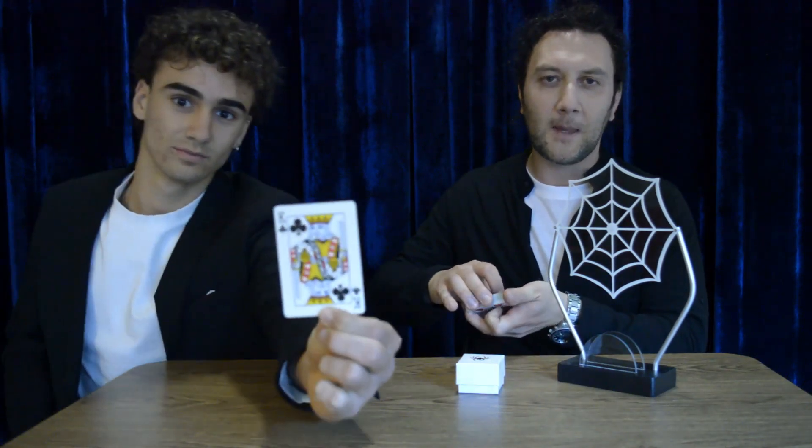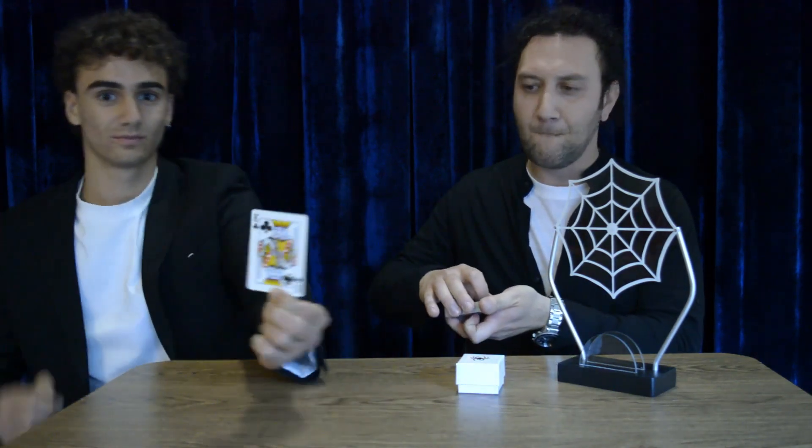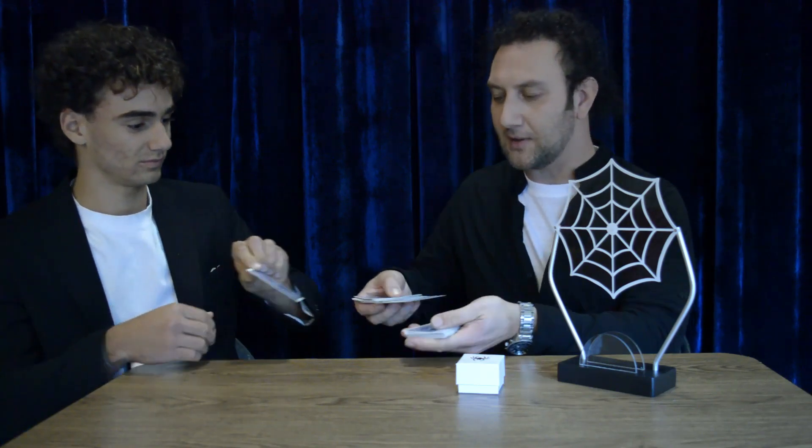Hello Francesco. Here we have a little support, a plastic net in the center with two aluminum wands, and a deck of 52 cards — all different, all mixed. Take any card you like, show it to the camera, and put the card here. Excellent.